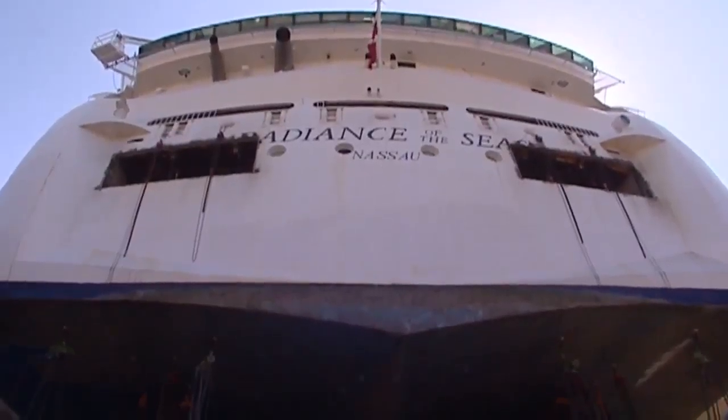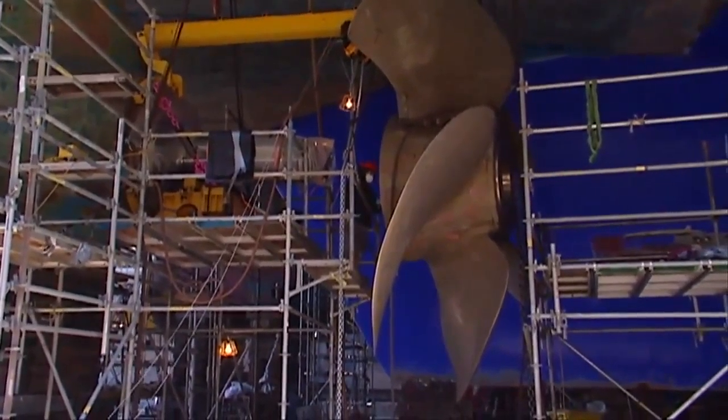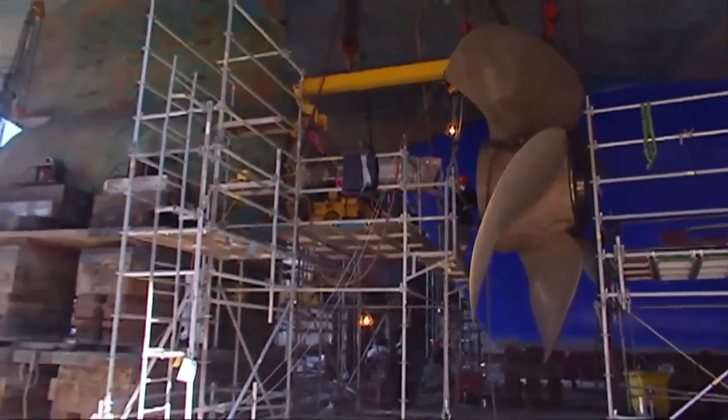These blades are going to be replaced during this docking. We came up with a better design for the blades to move through the water better and more efficiently for fuel savings.